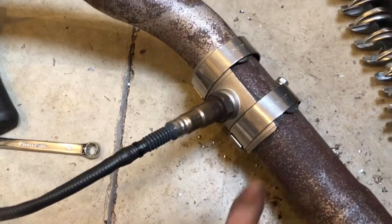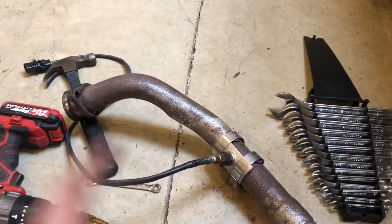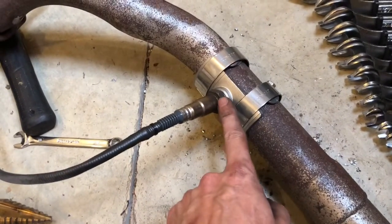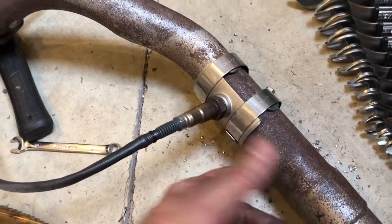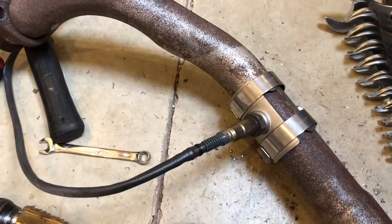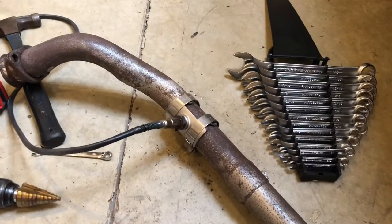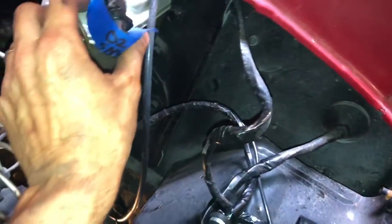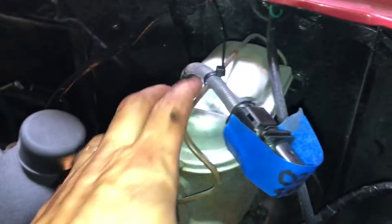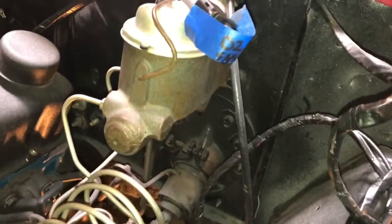The O2 sensor goes in well, but remember this is purely temporary. I'm going to put new exhaust on this truck from the headers all the way out back, but I just need something temporarily so that this O2 sensor will work and hook up our EFI self-tuning capabilities. So it's temporary — don't freak out. I've got it zip-tied to the master cylinder up out of the way.